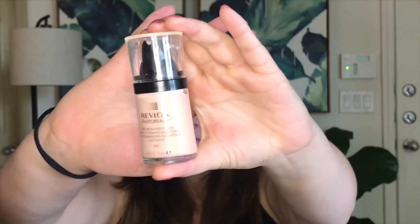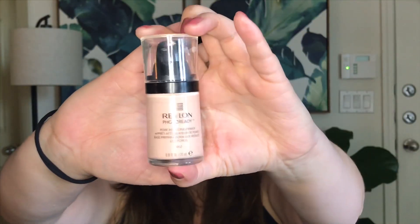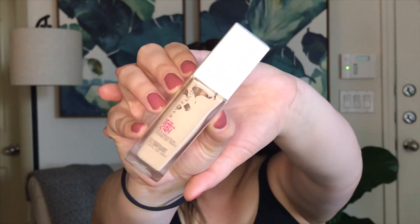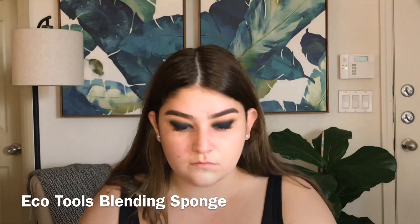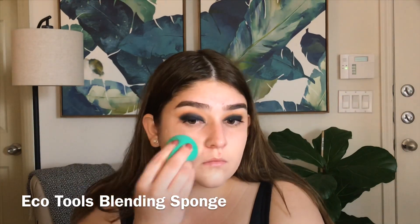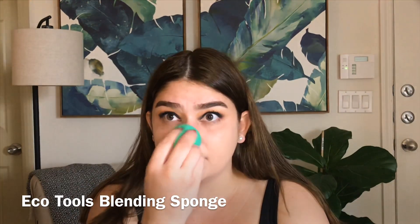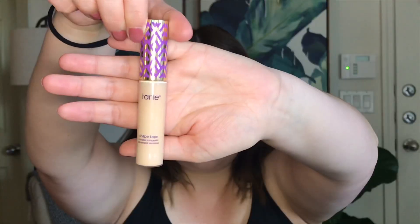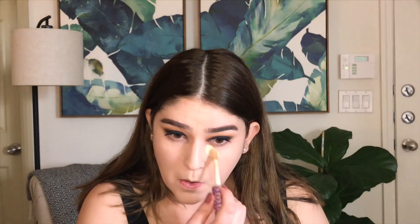Now that the eyes are pretty much done we can move on to the face. I'm going to go in with my Revlon Photo Ready Pore Reducing Primer and just add that all over my face. For foundation I'm going in with the Super Stay Full Coverage by Maybelline in the shade 112 Natural Ivory. The concealer I'm using is the Tarte Shape Tape in Light Neutral.